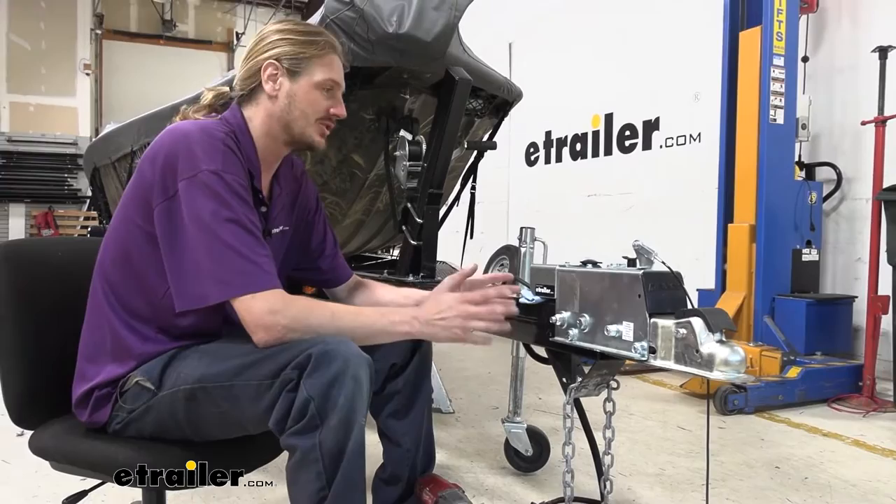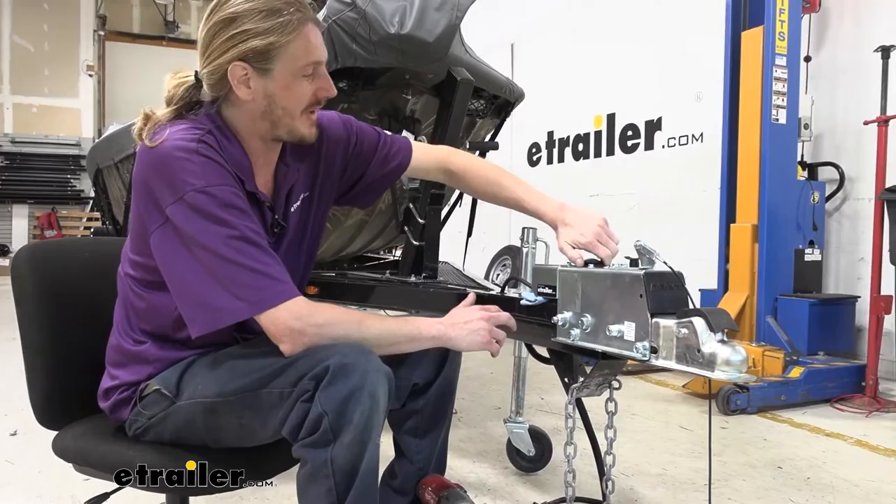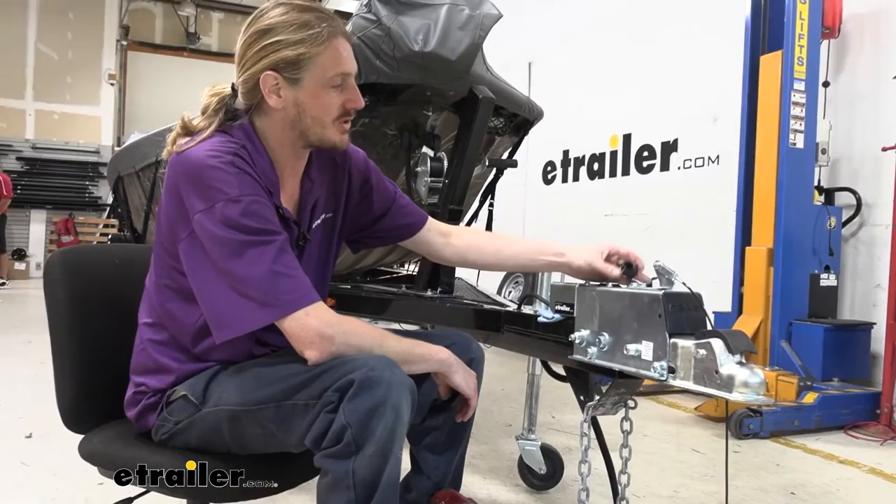We placed a napkin under here for when we take that loose, for any fluid that's left in there. When you do drain it, I recommend popping the cap off — that'll let it drain a little bit faster, letting air in so the fluid can drain out. We've already let ours drain, so we should be pretty dry at this point.